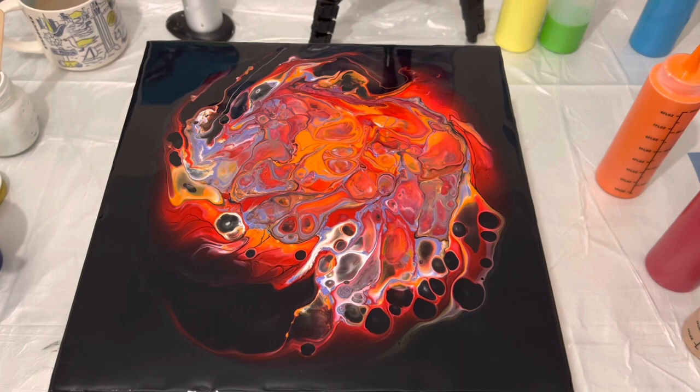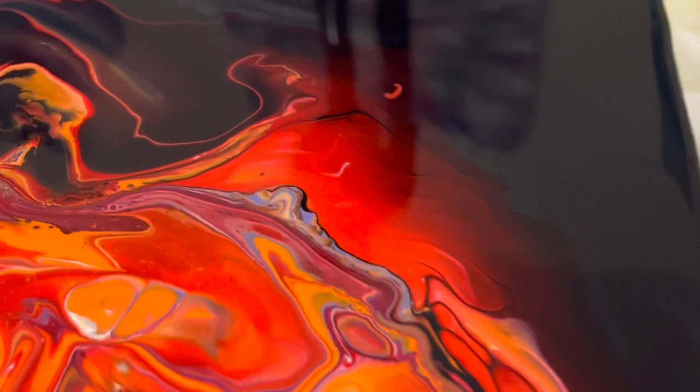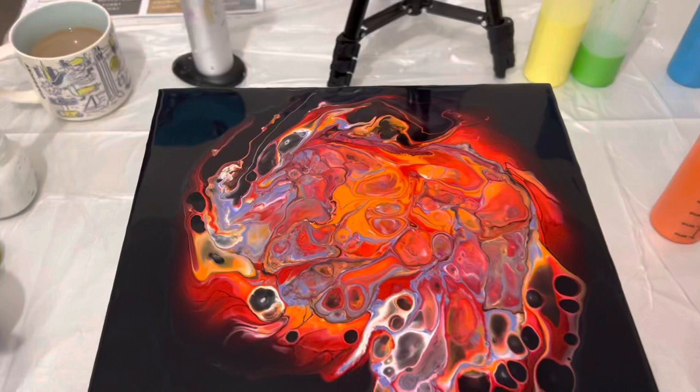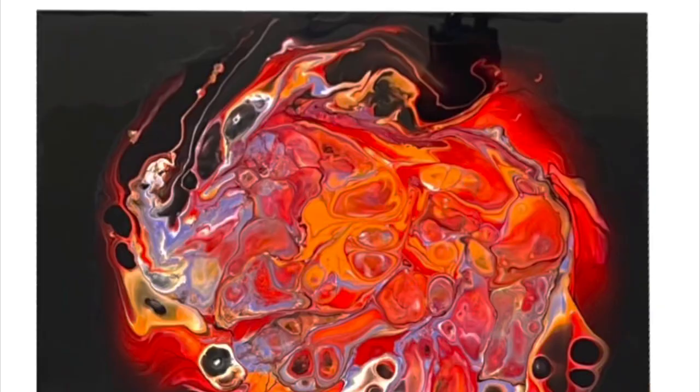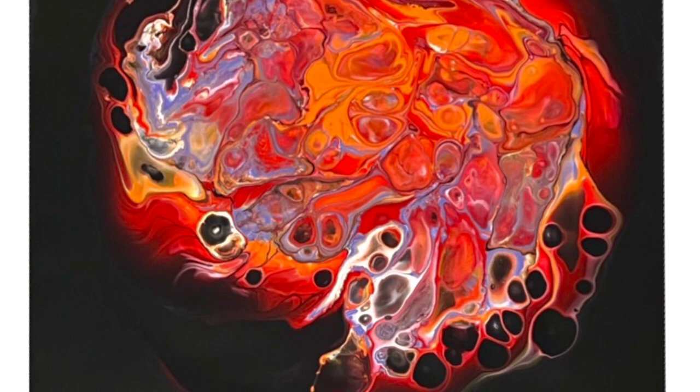That is definitely my favorite part — just that red glow against the black background and all the different tones you can see. Fingers crossed it's going to dry really well and I'd love to know what you think. Thank you so much for being with me today, I hope you've enjoyed it and I hope to see you again soon. Have a great week everyone, take care, bye!